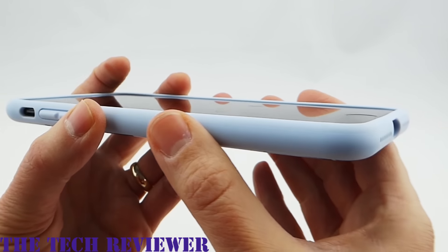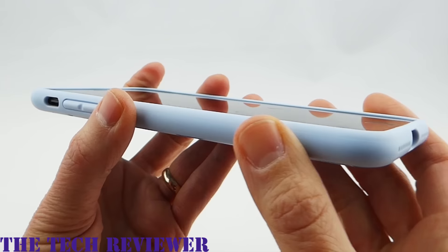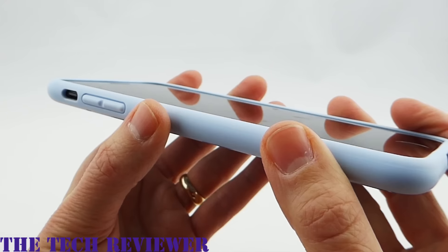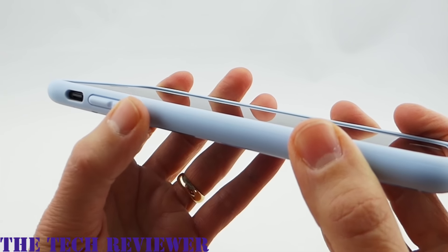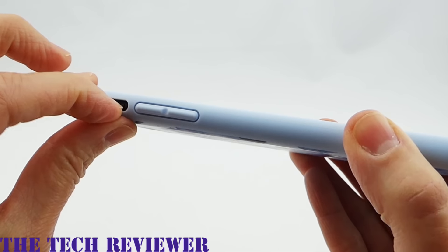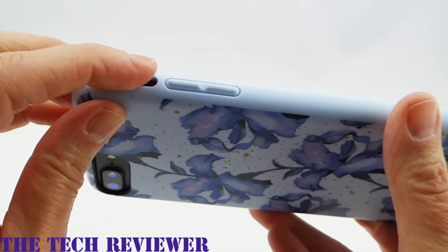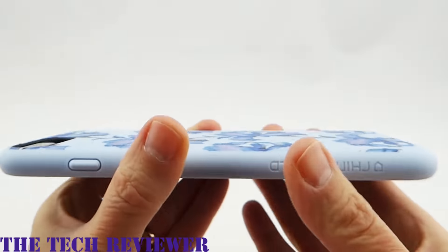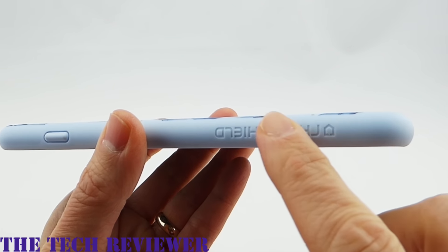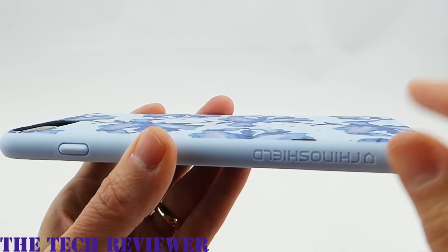Going around to the sides, it's not as slippery as the plain cases in my opinion — still not a super grippy case, but not bad. The volume up and down buttons are nice and clicky, very tactile. No issues getting to the mute switch, although the opening isn't huge. The power button is also very nice and clicky. There is some RhinoShield branding at the bottom, which actually gives just a little bit more grip in that area.